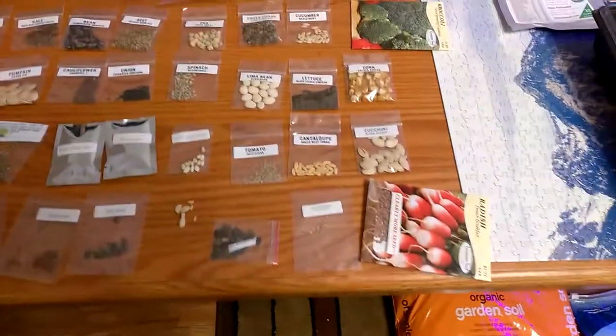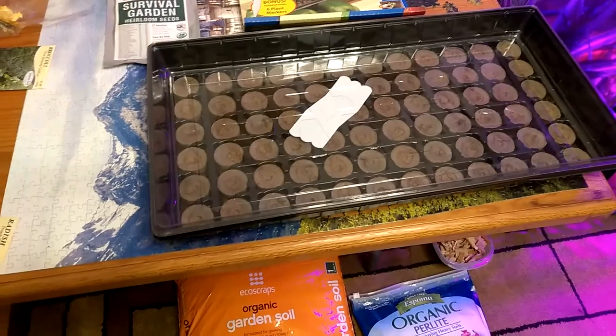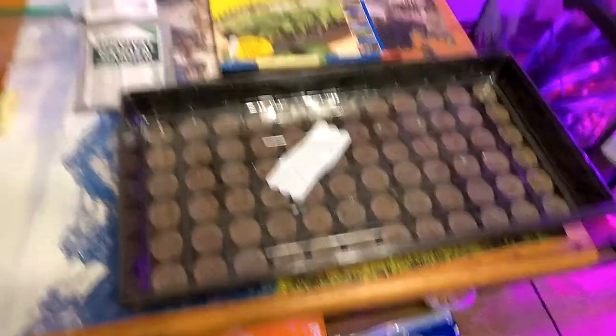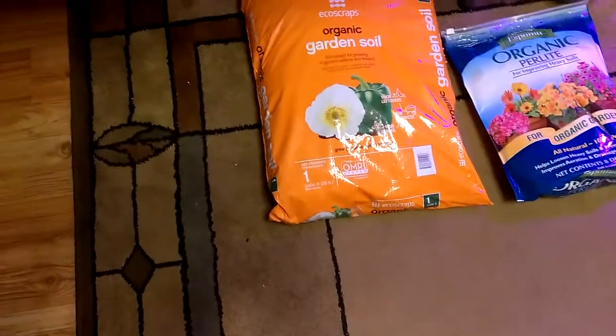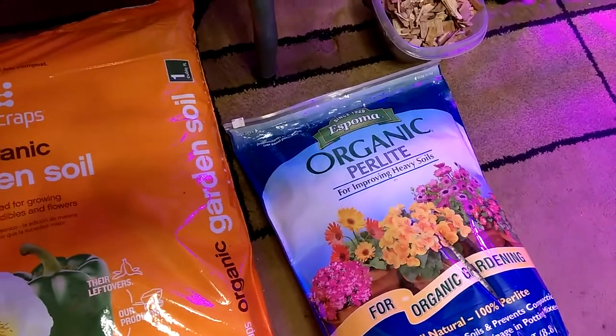Over here I got this kit from Lowe's — it's a Jiffy Professional Greenhouse, 72 pods in there. Everybody says organic only, so I'm using organic garden soil and organic perlite, and you put the wood chips on the top.